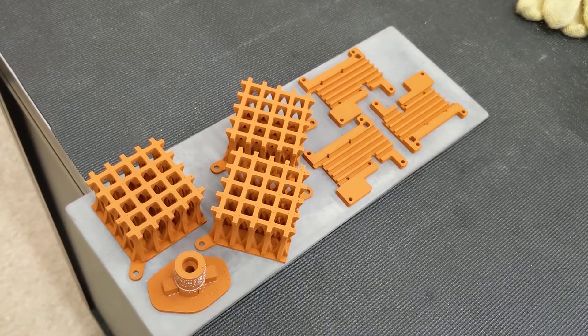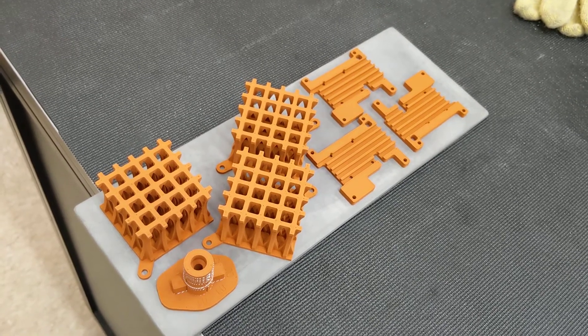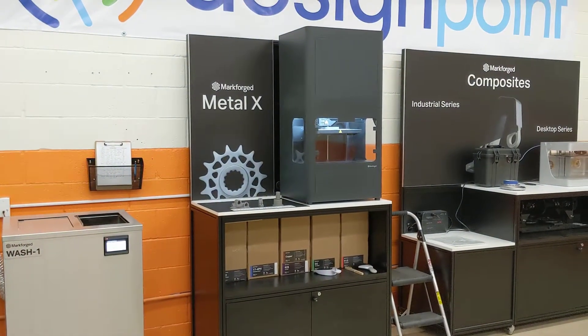Hello everyone, this is Andrew Garczyk from Design Point. Just wanted to update you guys on my first set of pure copper parts that I'm printing on the Metal X from Markforged.